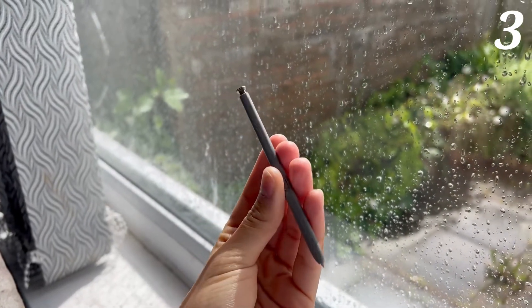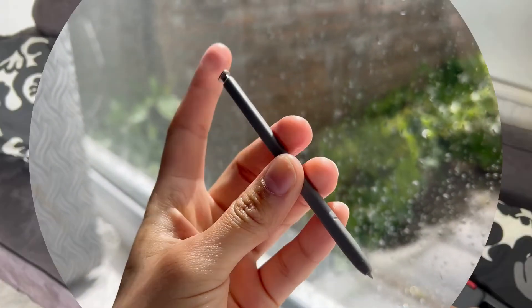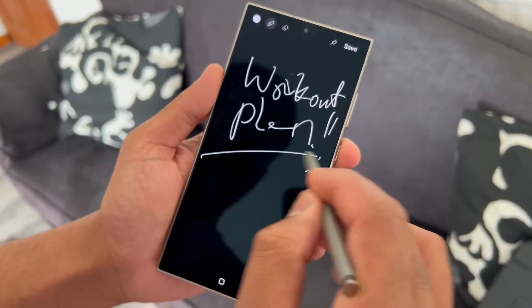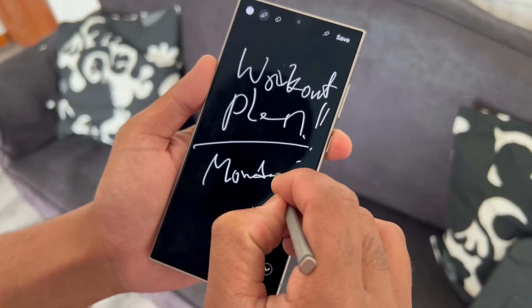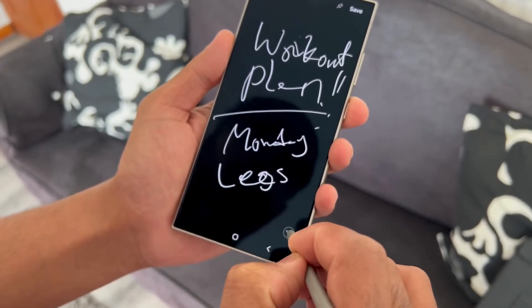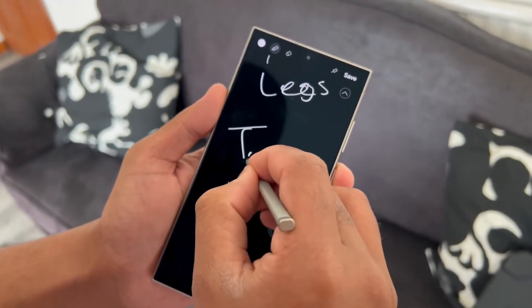Another favorite feature on the S24 Ultra is the S Pen — it practically acts like your handyman on the go. The best thing you can do with it is write instant notes. Just whip out your S Pen and start taking notes and drawing. You can literally write down a grocery list or take notes in a meeting — it is so handy.